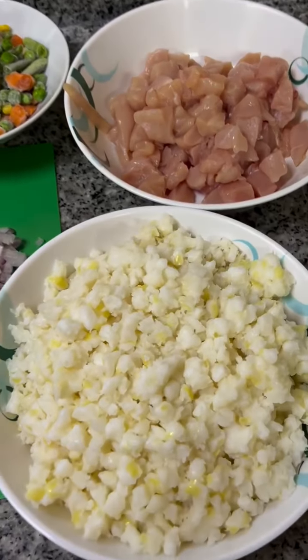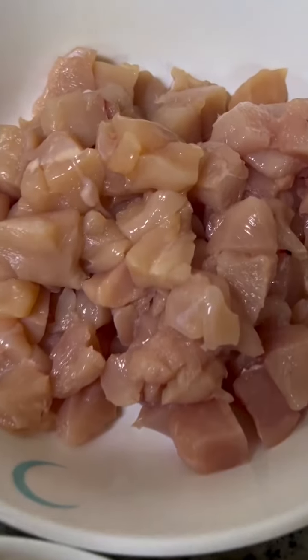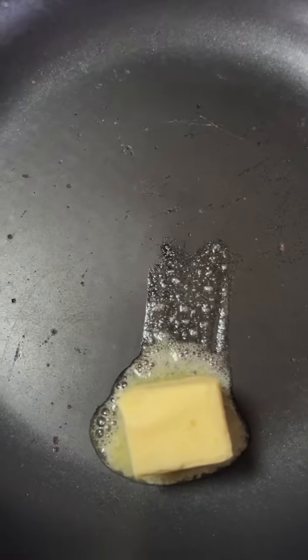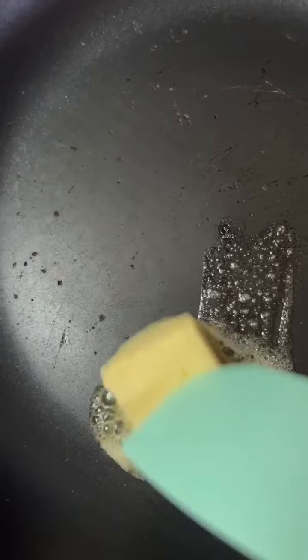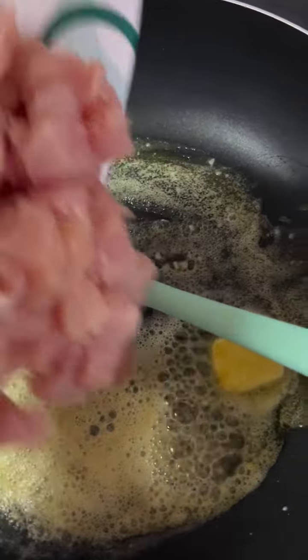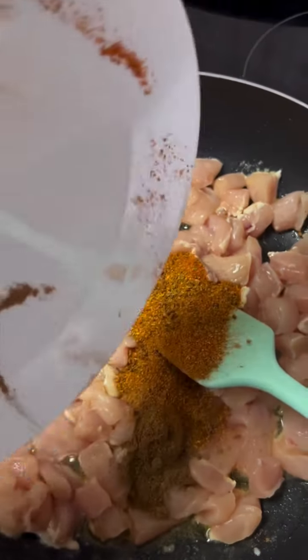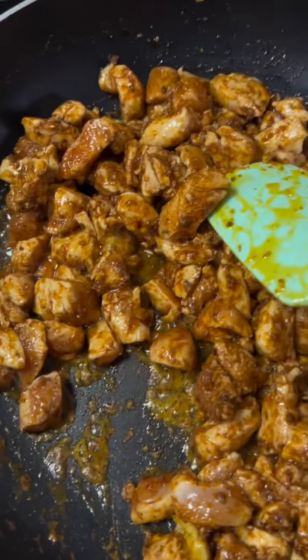Hello guys, welcome back! Let's make creamy chicken and samp. We are twisting things. Start by melting your butter in the pan, just like this — this is a very easy one. Then add in your chicken fillets, keep them nicely, and add seasonings of your choice according to your liking.